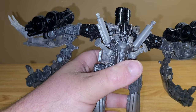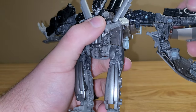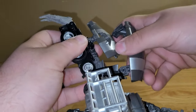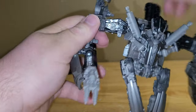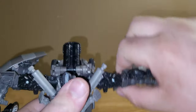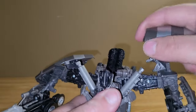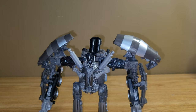Then you want to take this back section and raise this up so you have the little canisters that he had in the back. You want to come to the arms, rotate them around. You want to take the drum piece, rotate that down like that, and then you can bring down the arm like so. Then you want to take this section and just angle it back like so, and there you have his arms all done. Then you do want to rotate this around and bring it down, take this drum, flip it over the arm, put the hands down, and then take this and bring it around like so. And there you have Mixmaster all transformed and in his robot mode.